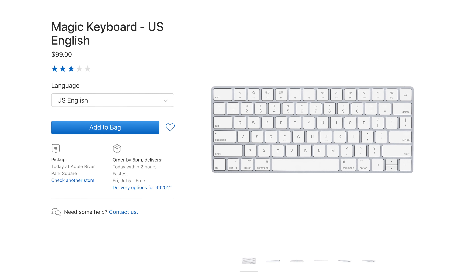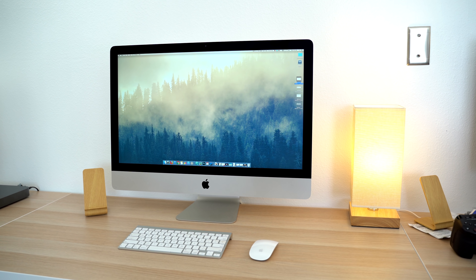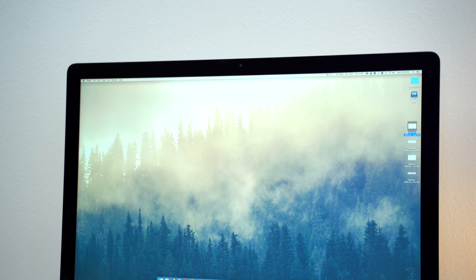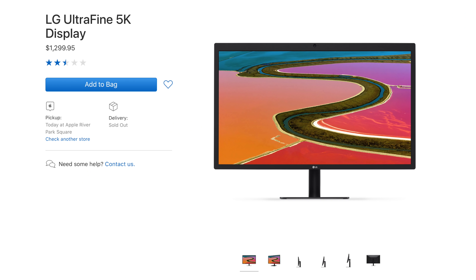That's $100 for the keyboard, $79 for the mouse, and the best part is the 5K display, which is one of the best displays you can find on the market, featuring incredible color accuracy, brightness and super sharp resolution. The standalone LG version of that display was priced at $1,300, so if you add all of that up, the iMac is a much better deal, and it comes with a dedicated graphics card.